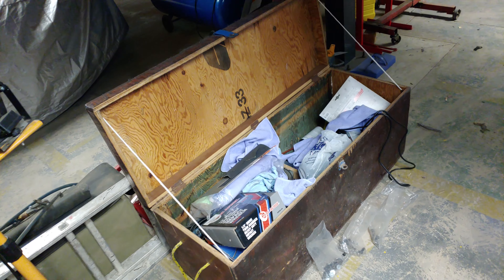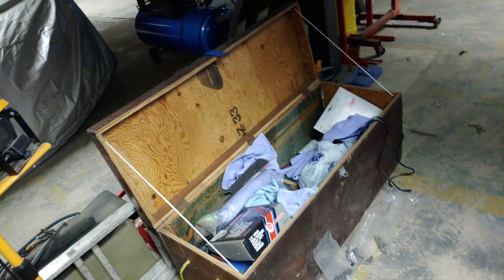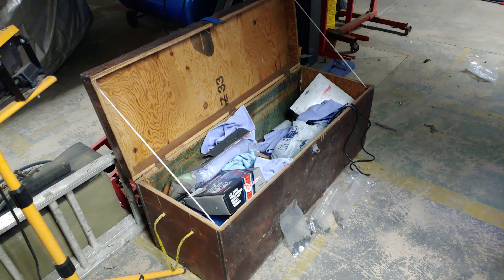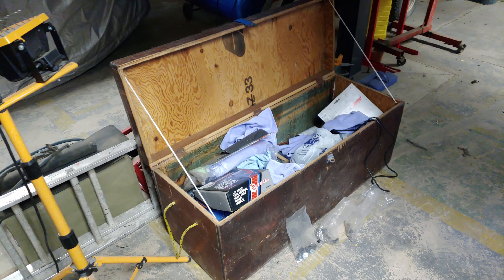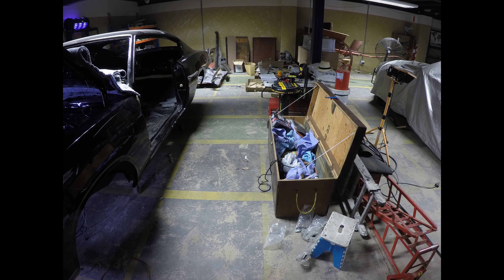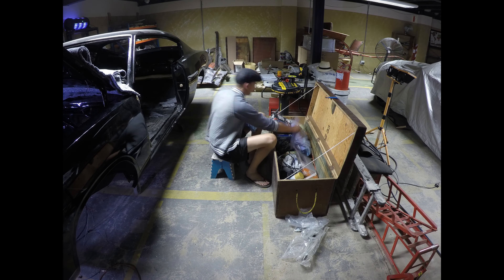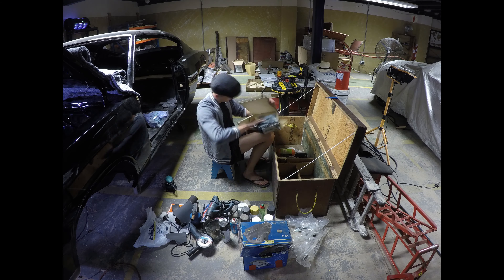I seem to have misplaced my drill bits — I believe they've been repossessed by someone. This is an open warehouse used for storage and I'm not the only one who comes and goes here. Every time I come back from overseas some of my stuff is either used or missing. That's why I have this big trunk — I'm going to stuff all my things in it and lock it before I leave. Maybe we'll do a quick time-lapse of me sorting this out.